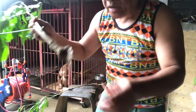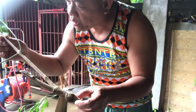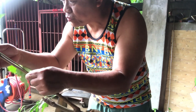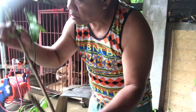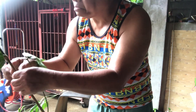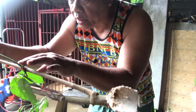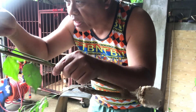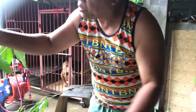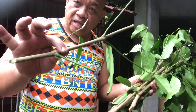This one is from cuttings. As per the propagation method, I need at least two nodes per cutting. I'll cut from here — one node, two nodes — this one has three but I would like to cut here at two nodes.